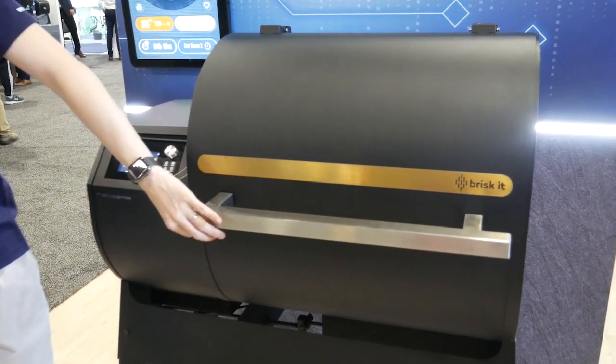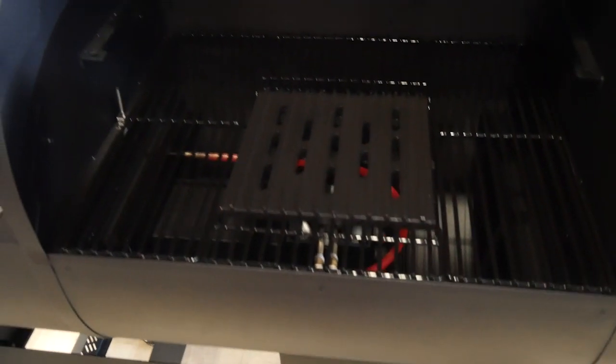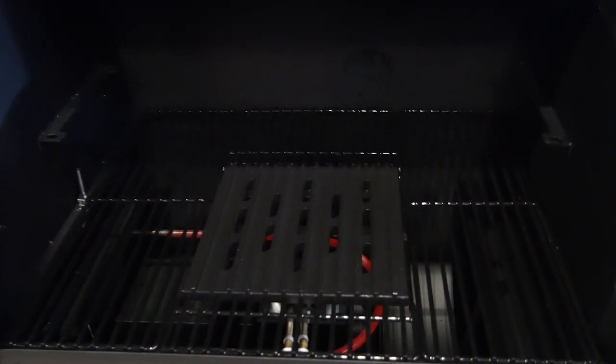This is the GE Profile Smart Smoker with active smoke filtration. This is bringing smoking indoors — it's the first and only indoor smoker with active smoke filtration. It's an electric wood pellet smoker with a catalytic system that removes almost all the particulate and CO, so you're really just getting mostly hot air and water vapor as exhaust.